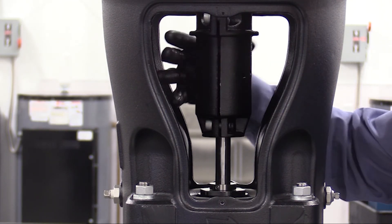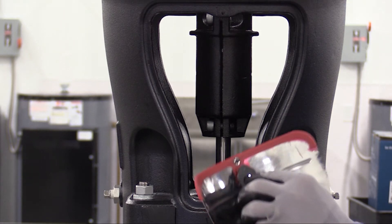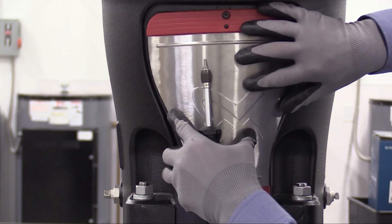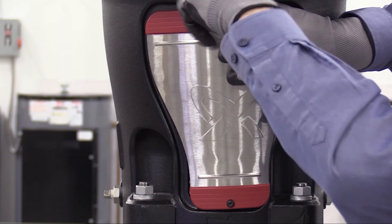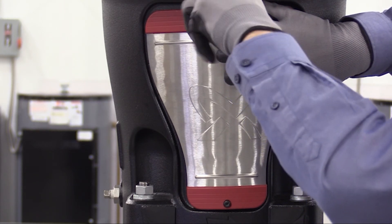Proceed only if the shaft spins freely. If the shaft does not spin freely, stop and start the process over again, inspecting the components for any cause of binding. Place the shaft seal spacer tool back on one of the coupling guards. We'll reinstall the coupling guards. Then using a torque screwdriver with either a T26 or a slotted head, torque those to 4 Newton meters.